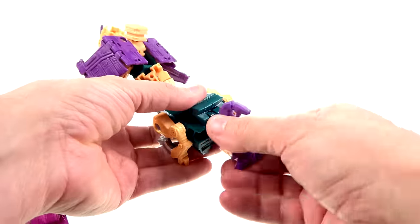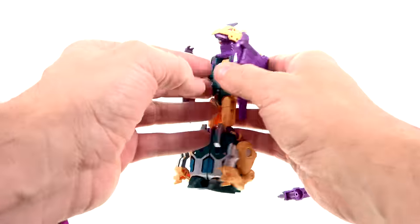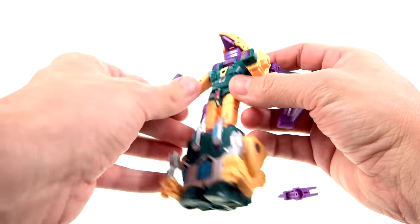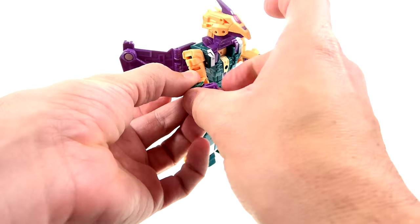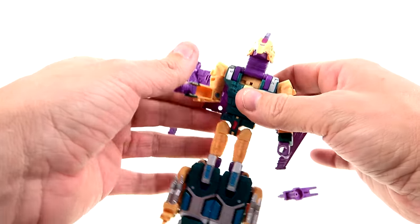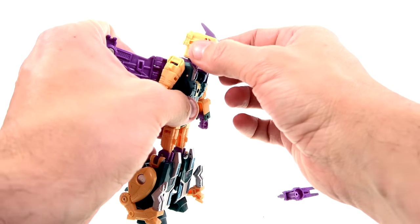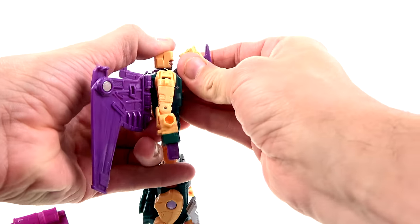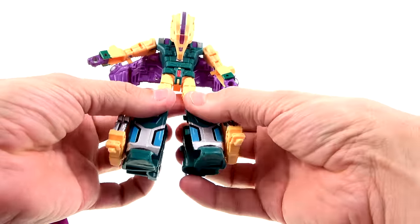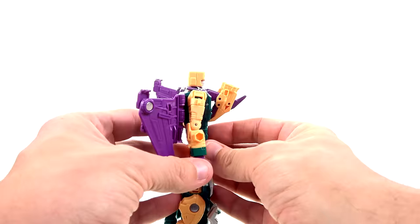I will do a full video with all of the Terracons combined for Abominus a little bit later, so stay tuned for that. To go to his robot mode, you just remove that, and you're pretty much already done. Take this section, rotate that around, bring these back, position these however you want, and detach these. Rotate that around like that and split these legs just like so. Take the head — hold this piece right here for leverage — that's going to fold forward.